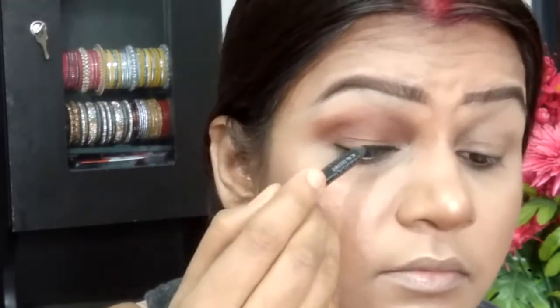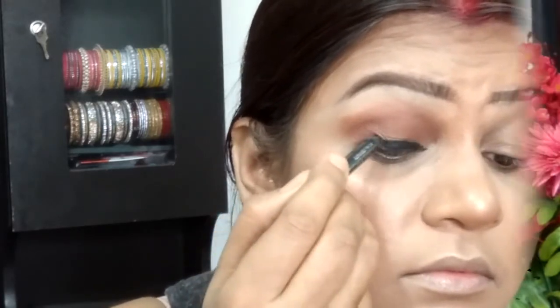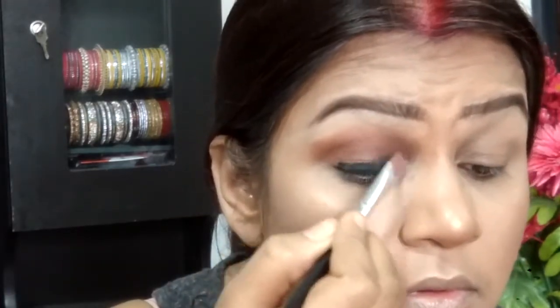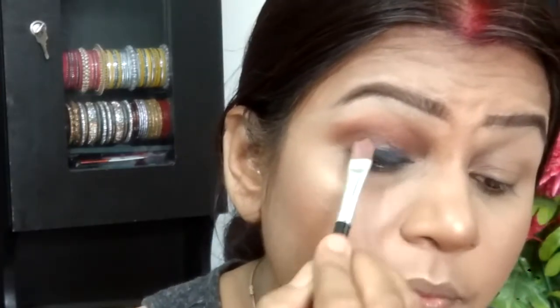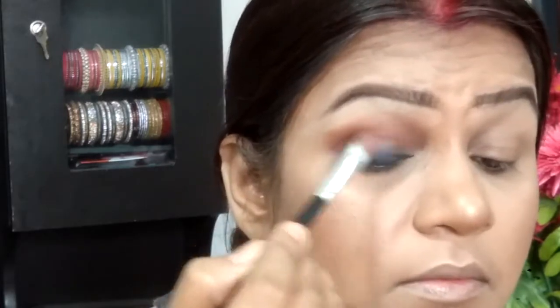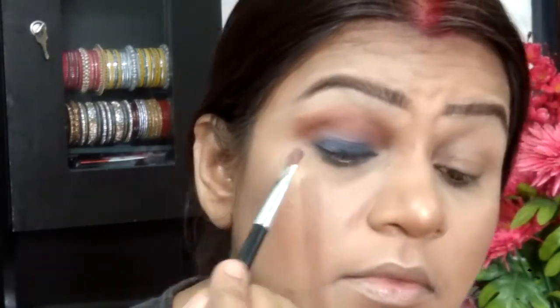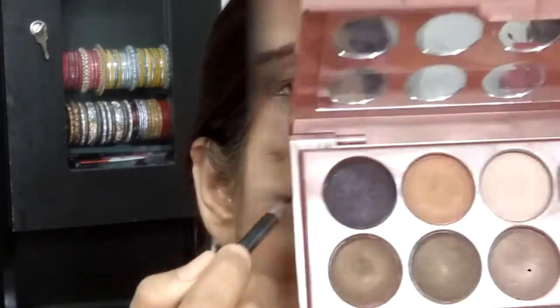Taking the Lacme Absolutes Kohl Pencil, I'm lining my eyes recklessly — it doesn't need to be precise because it's going to be smudged. Then taking a panel brush and smoking out that liner before it sets. Make sure the liner is smoked out because it gives intensity to the shade coming next.